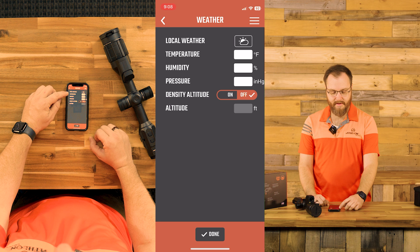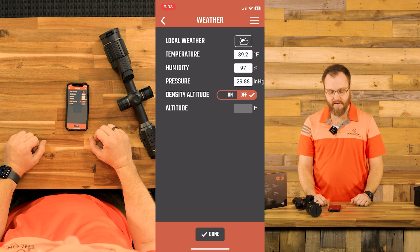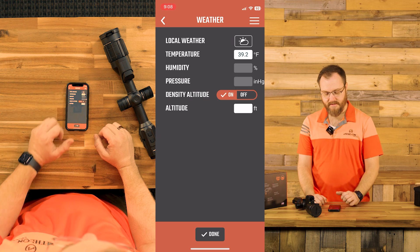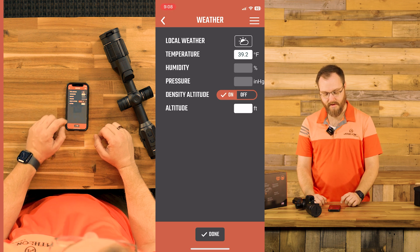We can adjust the weather at the bottom. If you touch the icon, it's going to pull from a local weather station. You can also manually plug that in, and if you want to use density altitude, that's an option as well.